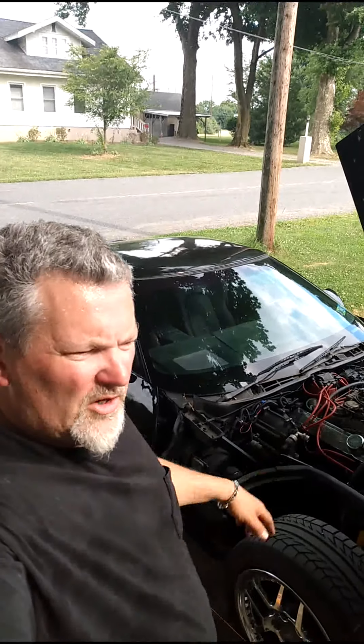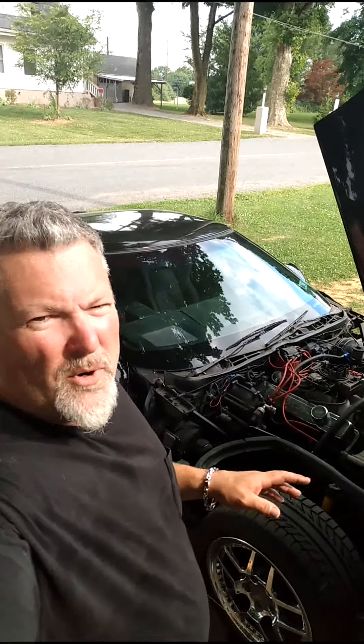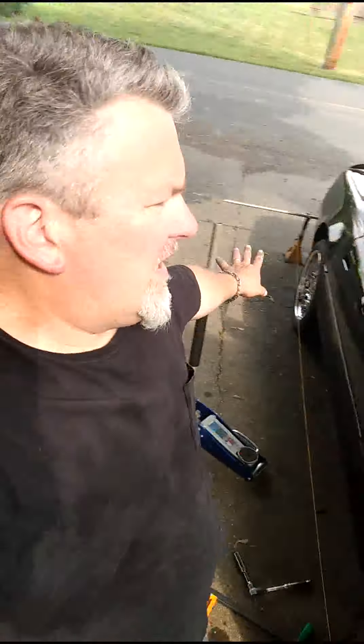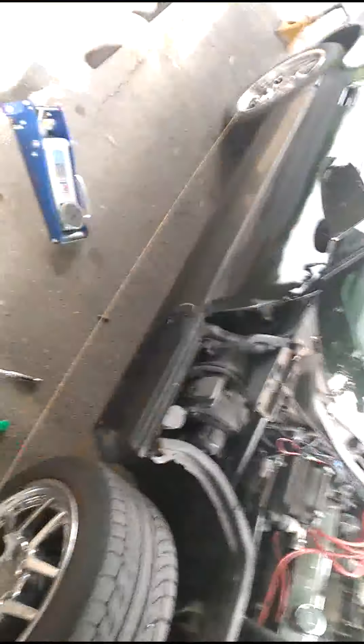Hey everybody, welcome to Big E's Auto, I'm Big E. This is going to be part two working on the C4. If you watched part one, we aligned the rear suspension where we tied that all down and strung it up. So we got the car all strung up here with the poles.